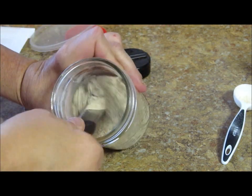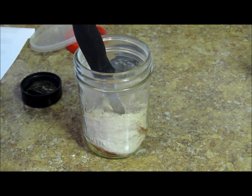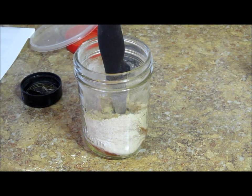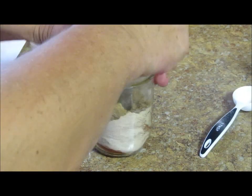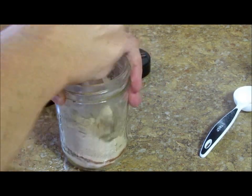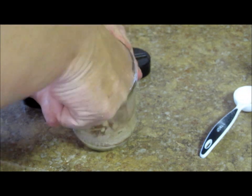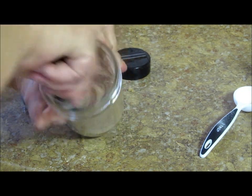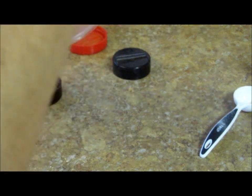Now all I'm going to do is stir this up real, real good. You make as much of this as you need. I'm looking at this — I want more brown sugar in mine, so I'm going to put another two tablespoons in there. I like paprika, so I'm going to put a little more paprika in it. The idea with a rub is you make what you think you would like.